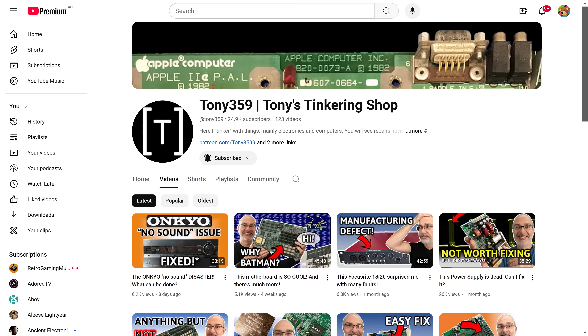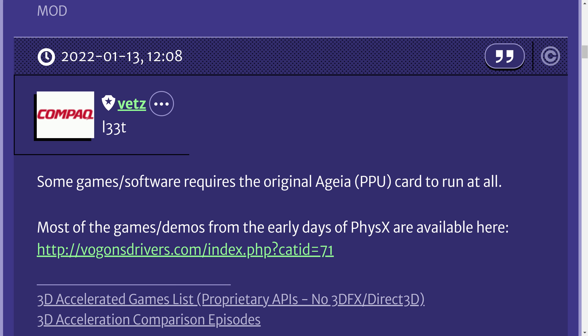I also want to thank Tony. He runs Tony's Tinkering Repair Shop, a YouTube channel. I've been binge-watching his repair videos recently. He gave me a few pointers for soldering with SMD components — that's new to me. I'll leave a link to his channel down in the video description. And also a big thank you to Vets, a Vogons user. He compiled and uploaded all the driver versions, demos and much more onto the Vogons driver website.